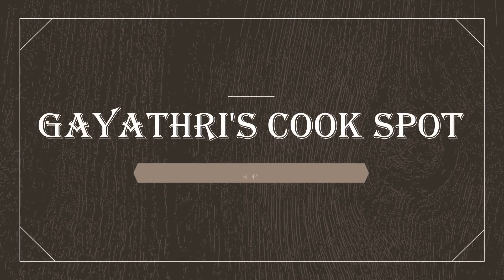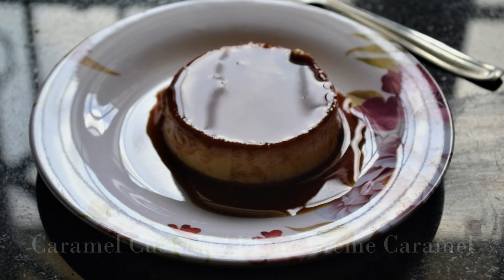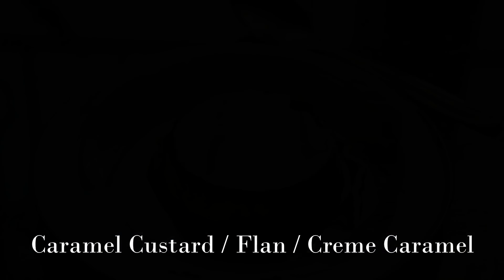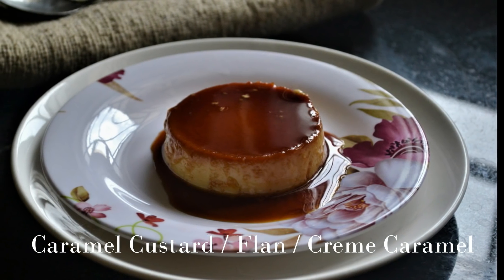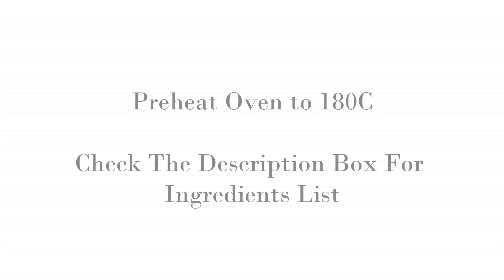Welcome to Gayathri's Cook Spot. I am Gayathri Kumar and today I will show you how to make caramel custard. This one is with eggs, and if you want an eggless version, check the description box below for the link. I have given the ingredient list in the description box below, please take a look.